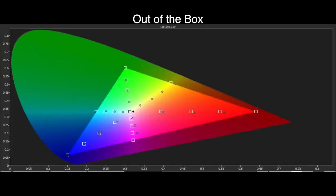Moving to the Rec.709 colour gamut results, we can see that they are also very good out of the box in Filmmaker Mode. There are a few errors here with red oversaturation and magenta has a hue error towards red, but other points are there or thereabouts. For an out-of-the-box preset the results are very good. Filmmaker Mode has proven to be the most accurate and consistent preset we've seen in TVs today.